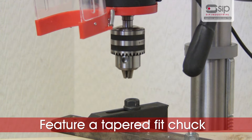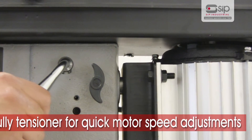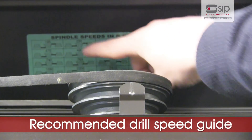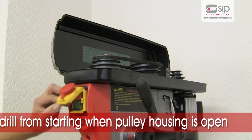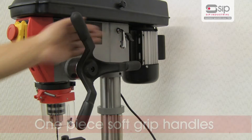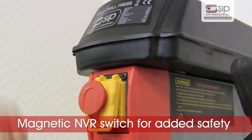They also all feature a tapered fit chuck and include a pulley tensioner for quick and simple easy lock motor speed adjustment, a recommended drill speed guide, and a safety interlock switch that stops the drill from operating when the pulley housing is open. One piece cast soft grip handles and a magnetic NVR switch for added safety.